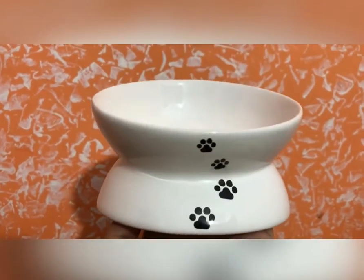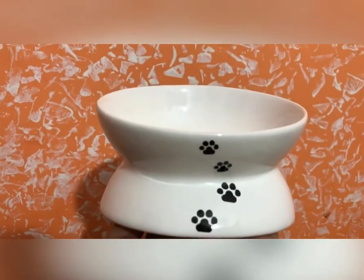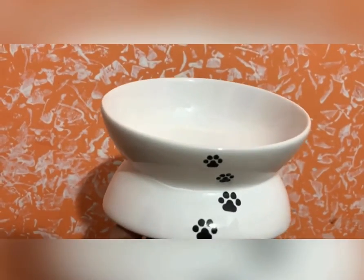The good part is that this elevated bowl is very helpful for dogs and cats — it helps with their spine and is good for their backbone.